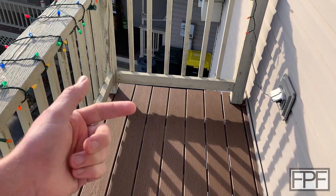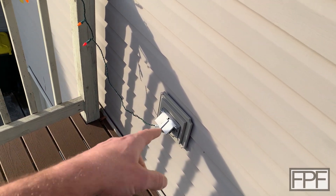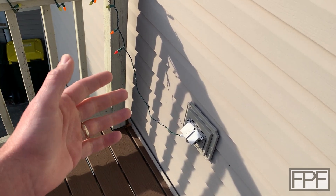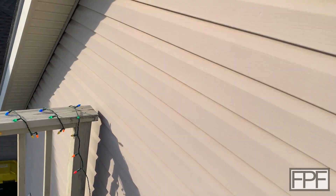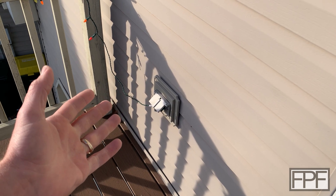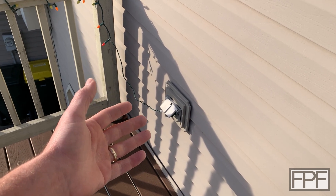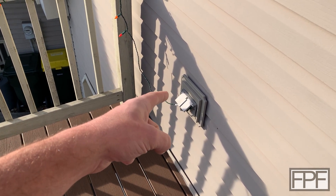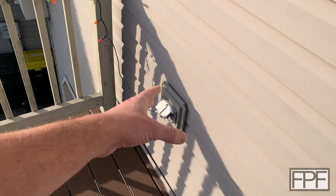Hey guys and welcome to Functional Print Friday. I'm up here on the balcony on the front of my garage and I've got a string of Christmas lights plugged into this outlet. I've got Christmas lights elsewhere on the house too, all plugged into those little smart plugs that let you schedule when the lights turn on and off. The problem is this spot has a very low overhang roof and gets a lot of weather exposure — any amount of wind sends rain into the siding and this whole area gets wet.